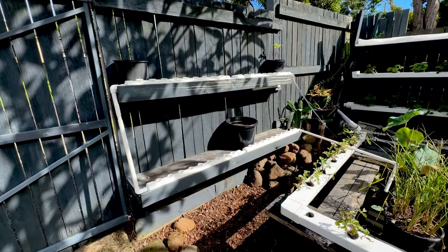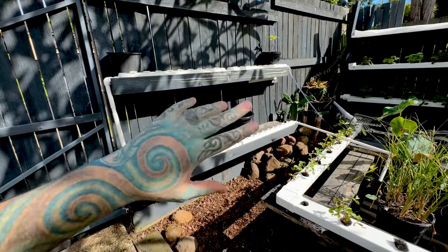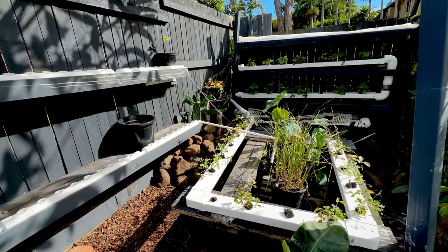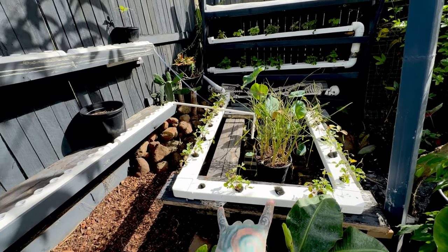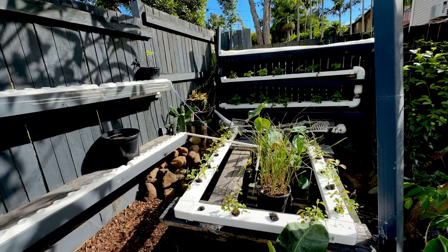In the next few videos I'll have an update of this so you can see it growing. Strawberries are going super awesome — I did get rid of the dodgy ones so I need another few strawberries to replace those, but all the rest are going well.